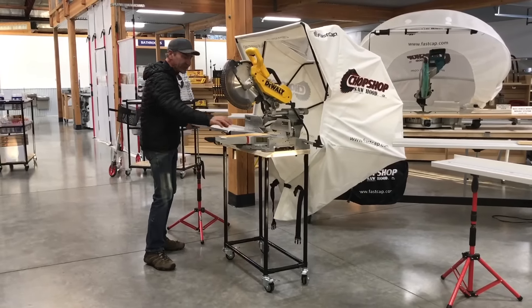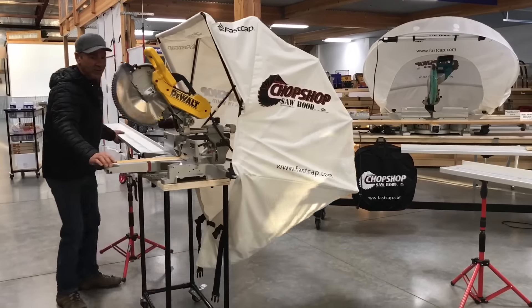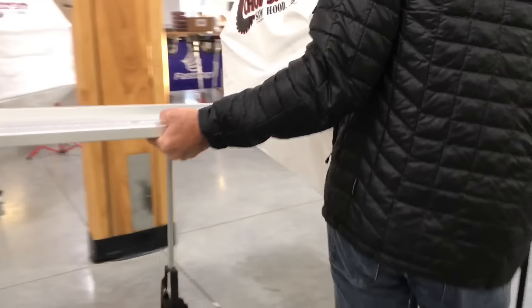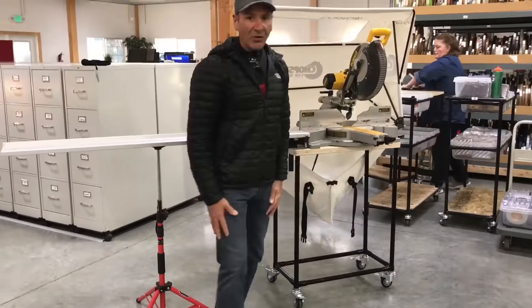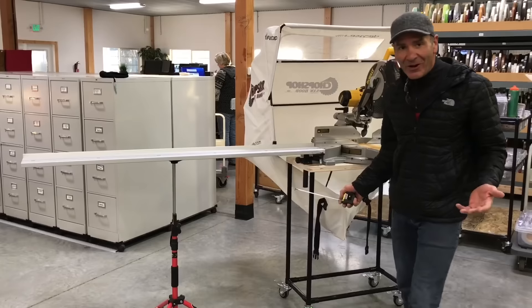When you want to move it, just grab hold of this upper hand and this great big thing moves all over the place — easy to move anywhere on the job site. One guy, just like that, and you reset right there and you're good to go. It's a very cool system that doesn't cost much to make.